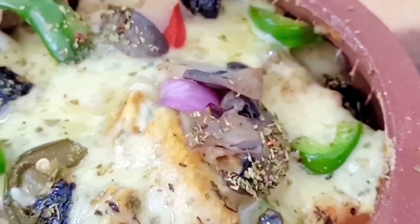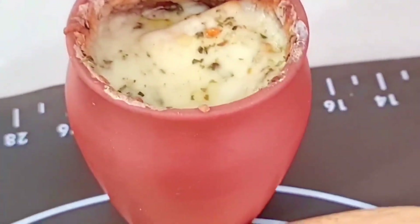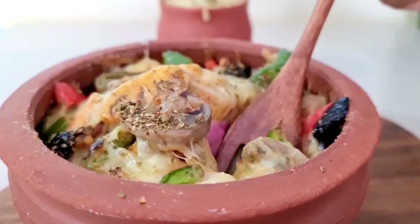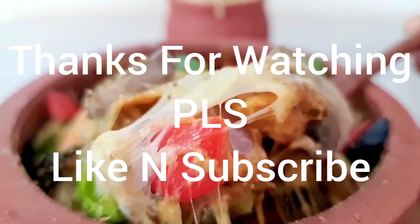You can eat it and enjoy it. Don't forget to share your experience with us. If you are new on the channel, please like and subscribe so that you can get our next video.